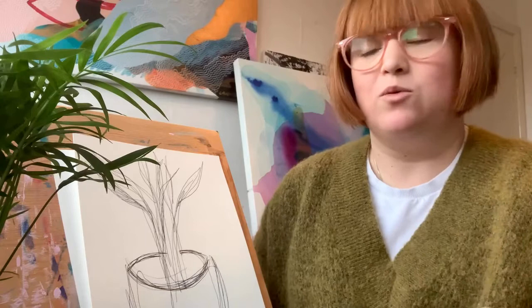So first of all, what do you need to get started? You need your object, you might want to grab yourself a piece of paper, and you might also want to draw with a pen or a pencil — it is up to you, I'm leaving the door wide open for that.